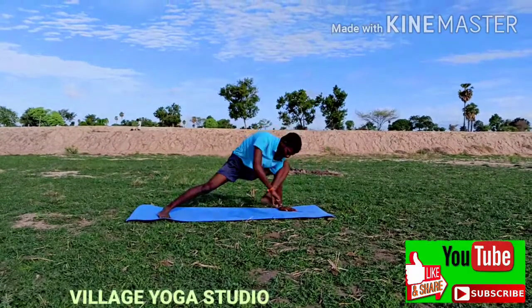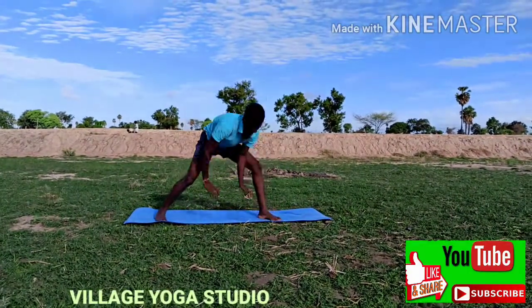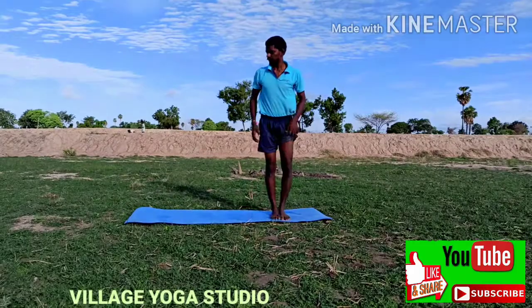Fourth benefit: it stretches the outer hips and deep gluteal muscles.